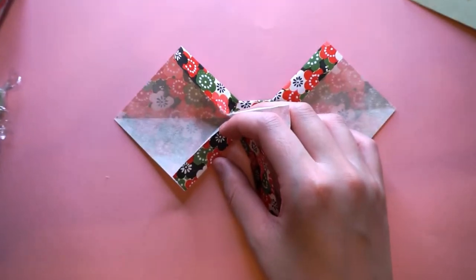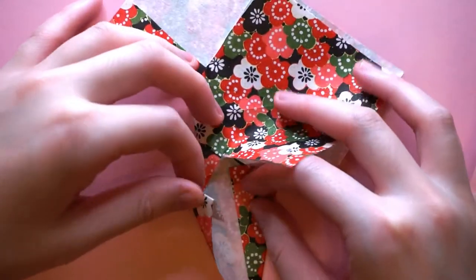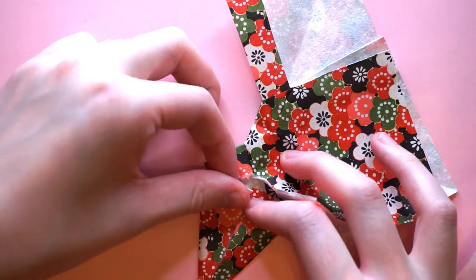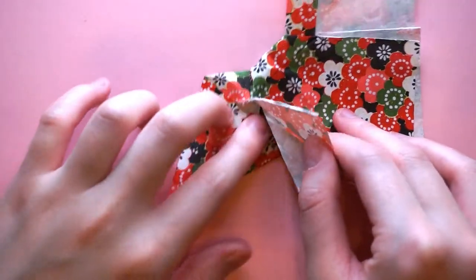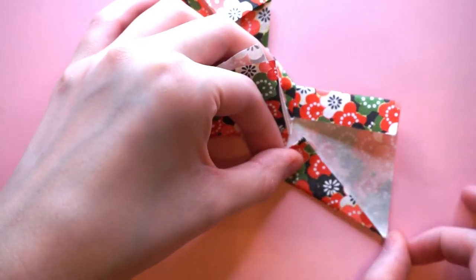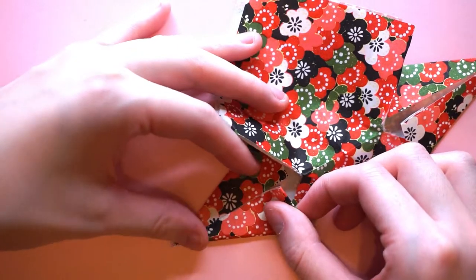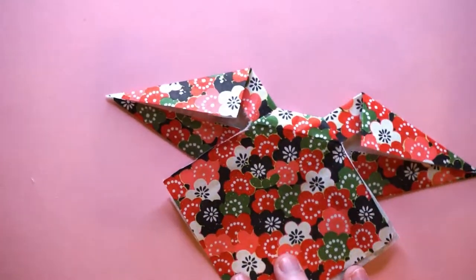Lifting that up out of the way, on each side we're just going to fold to the center, like so, then repeating that on the other side. With these folds, obviously try to get it as neat as possible, but it's on the back at the end of the day, so if it's slightly wonky it's not a big deal, because the other side is going to be the front of the bow.